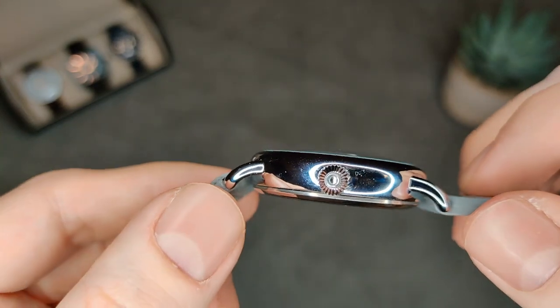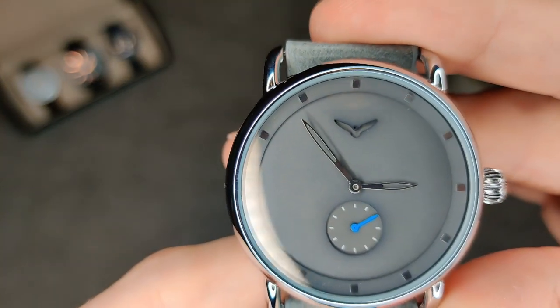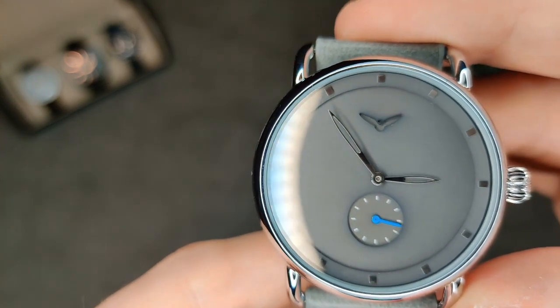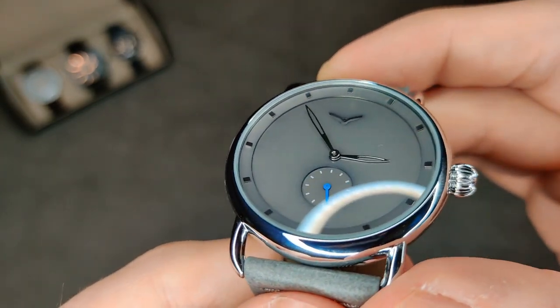It's got a nice onion crown — not signed, but at the price you don't really expect it to be. Pretty simple case, just polished all over. There's actually a domed crystal on there, and there's quite a nice recessed logo design, same as the MVMT one. I actually think this one looks better to be honest, because I prefer the Onola logo, and I do like the way the light catches the applied indices — definitely looks good for a £10 watch.